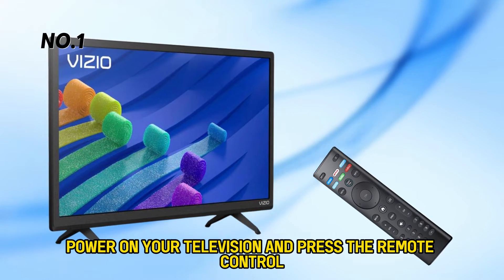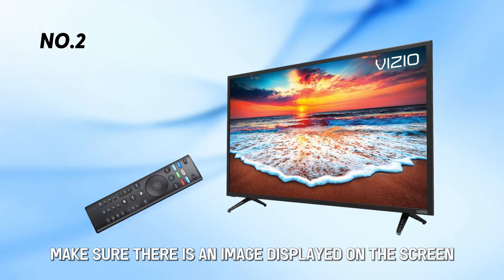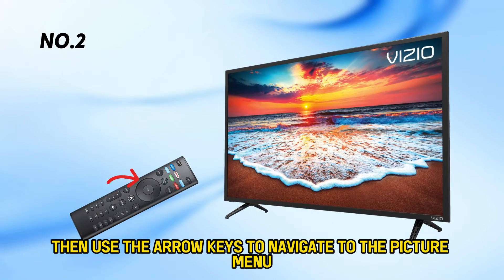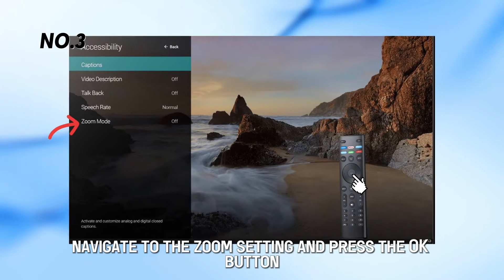Number 1: Power on your television and press the Remote Control button that displays the on-screen menu. Number 2: Make sure there's an image displayed on the screen, then use the arrow keys to navigate to the Picture menu and press the OK button. Number 3: Navigate to the Zoom setting and press the OK button.